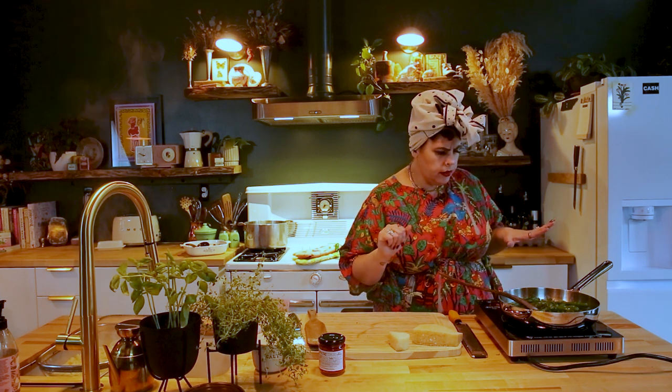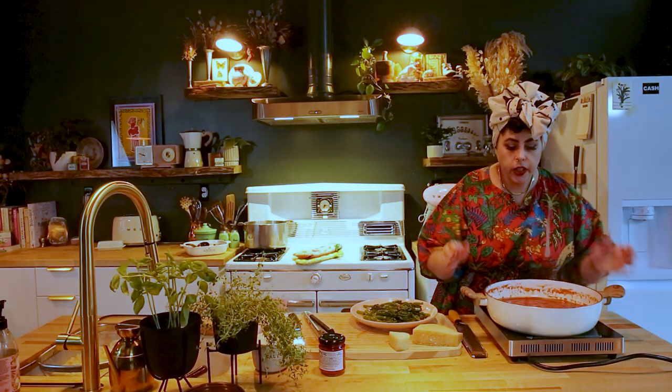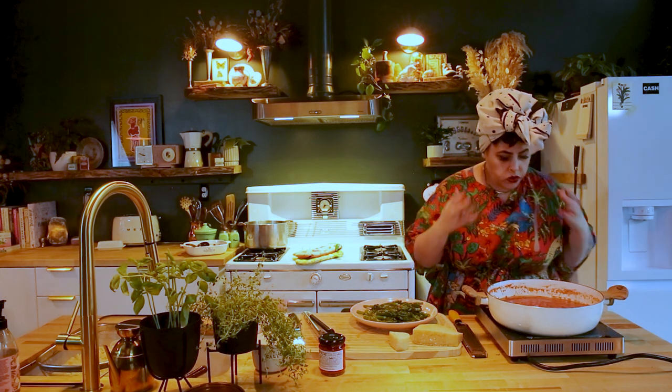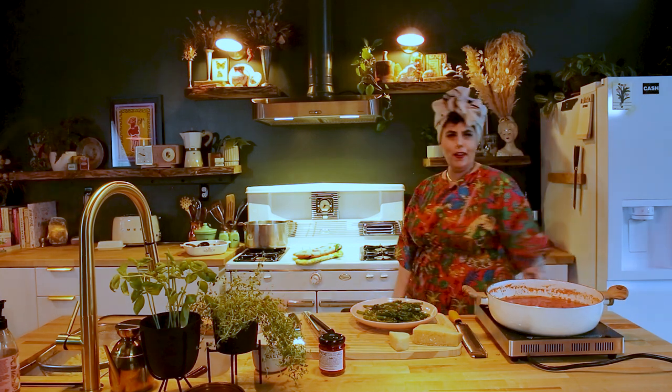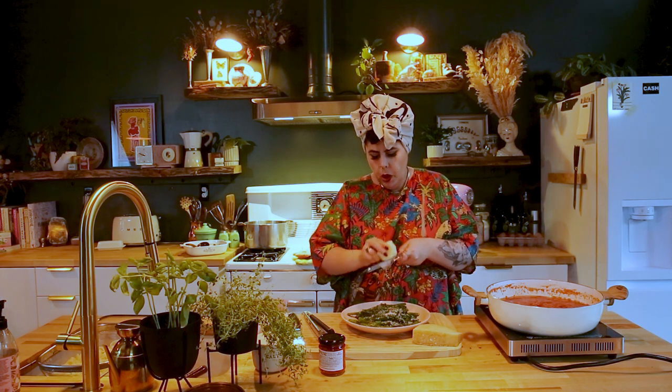Now I'm going to throw this on a plate and put our sauce over here — look how beautiful this sauce looks, it is so delicious. I'm going to add some parmigiano-reggiano — this one was aged five years. You want the good parm. You can never have too much cheese. It's all done.